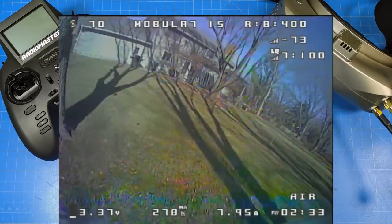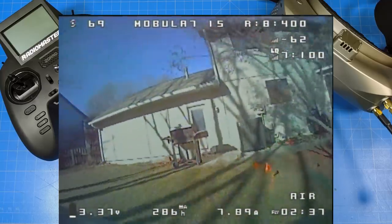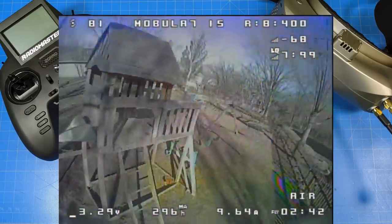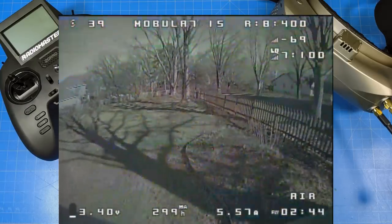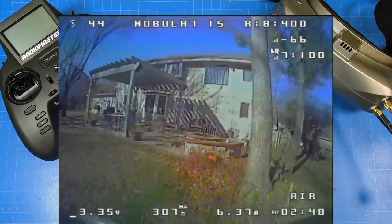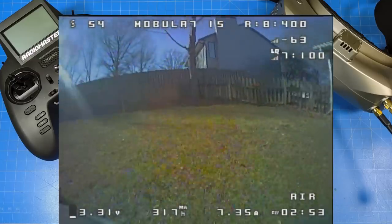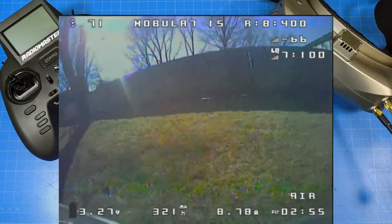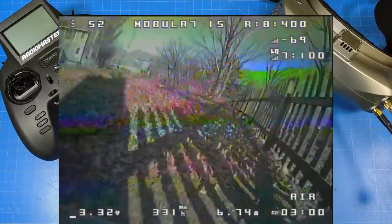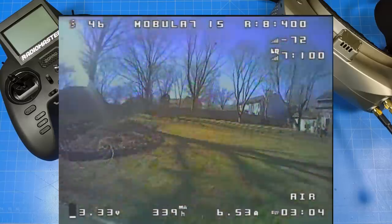Happy Model tends to advertise a little bit lower than what their VTX actually outputs. Though at lower channels the power will vary, so I shouldn't speak too broadly. The power varies depending upon the channel, and if you're running at 25 milliwatt you might find it's only 24. But I think they tend to underrate their VTXs on the top end.